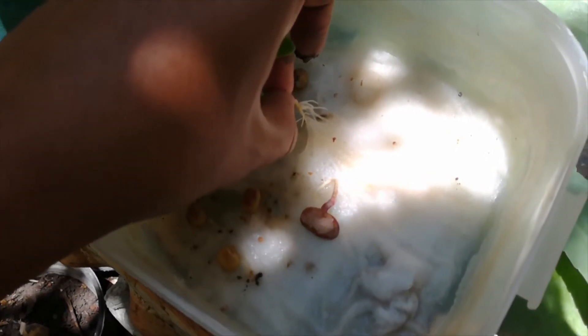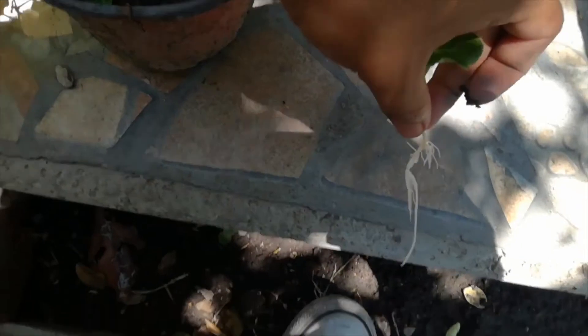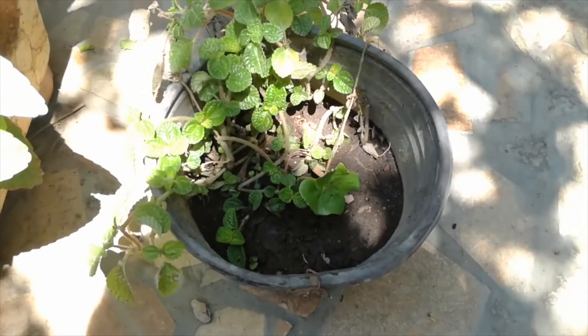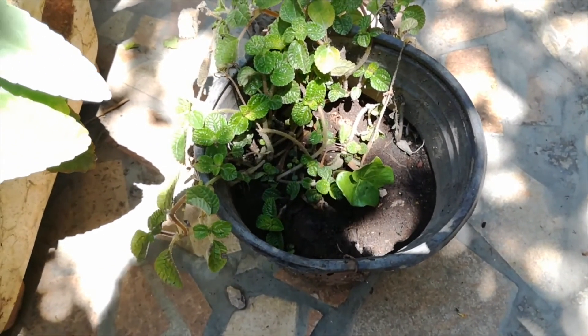I don't like to germinate the plants in cotton because their roots get trapped into the cotton part. So now we are going to put it in the pot like this and we are going to add water. For now we can say that this is a successful germination — a successful plant that we already raised from seed.